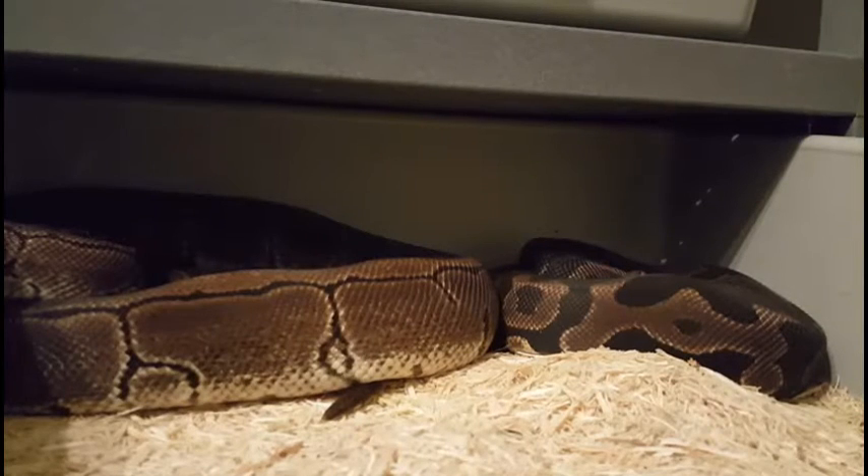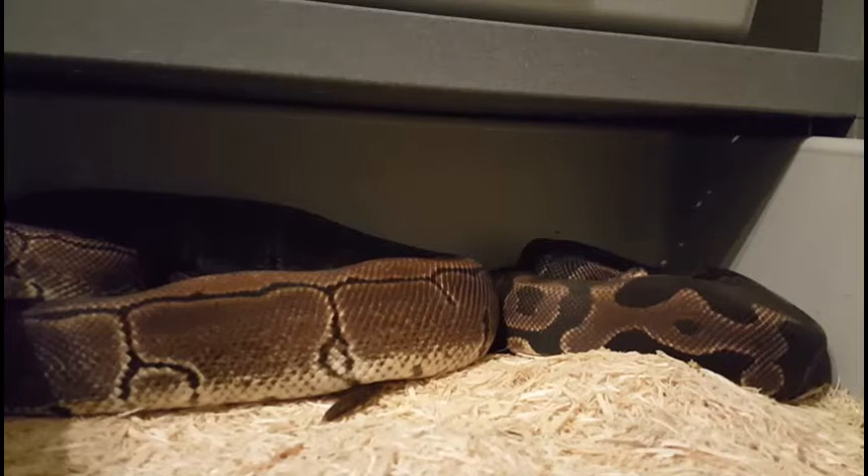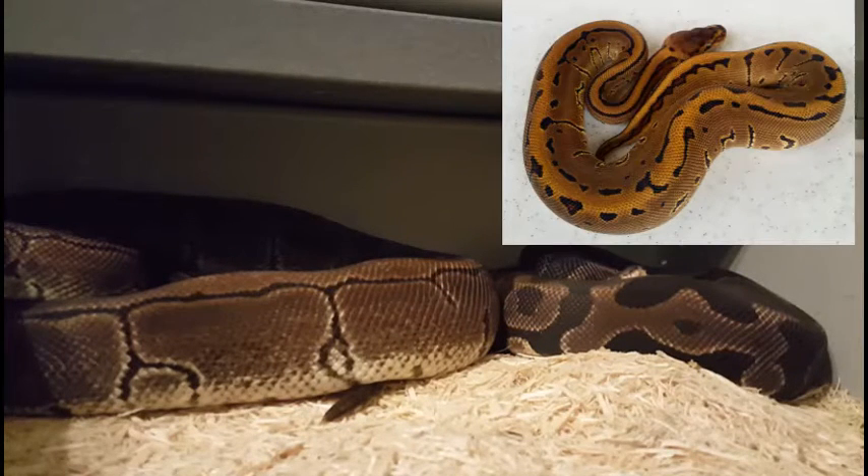Here's my leopard boy with our pinstripe female. They have locked up once. As you can tell right now, neither one of them look too interested in doing a whole lot. So hopefully they'll lock up once or twice more during the season, to give us better chances of getting a clutch out of her.